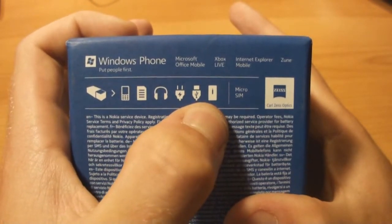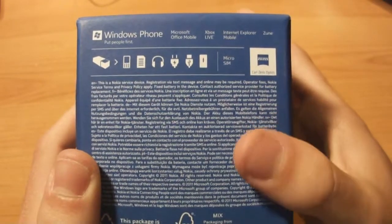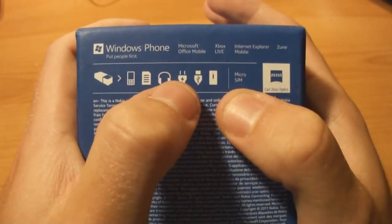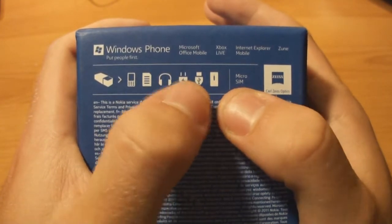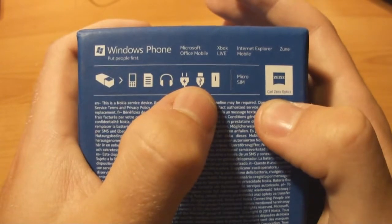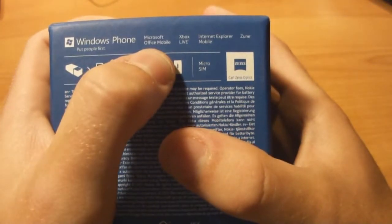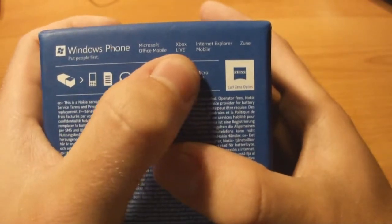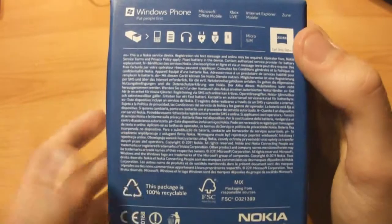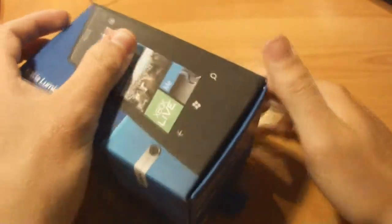Maybe they want to say there's a case with this phone which is really nice. I personally think they should do that with every phone but unfortunately most phone makers don't. It also says you have to have a micro SIM to use this phone. It has a Carl Zeiss optics lens with 8 megapixels for the camera, which is pretty amazing, and it records in 720p. The software included is Microsoft Office Mobile, Xbox Live, and Internet Explorer. This package is 100% recyclable.